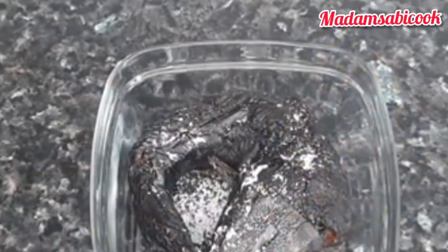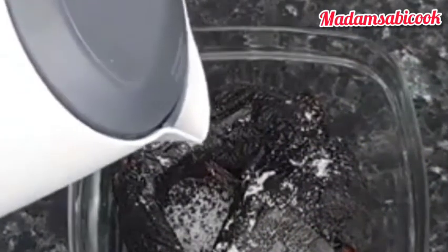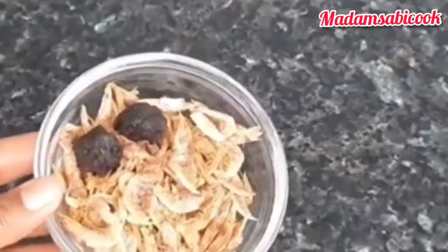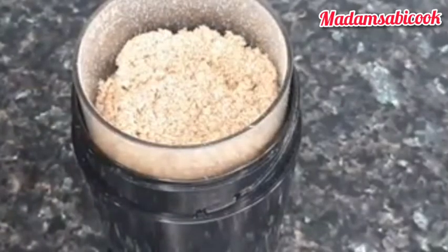Right now it is time for me to wash my dry fish. I added hot water with salt — this makes the washing process very easy. This is crayfish, and some whey — that is African nutmeg — I blended it into powder form and set it aside.